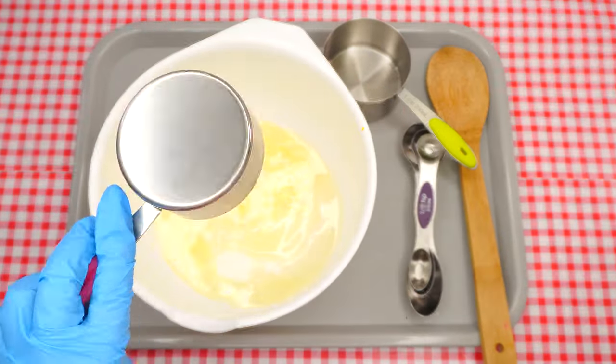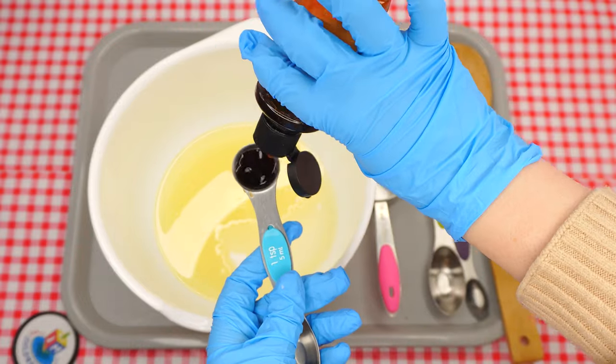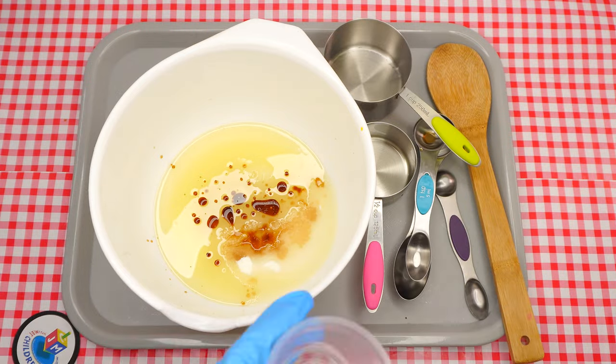Crack each of the eggs, making sure to check each one for blood spots. If all looks clear, dump them into the bowl. Using the wooden spoon, stir the mixture, combining all the ingredients super well.